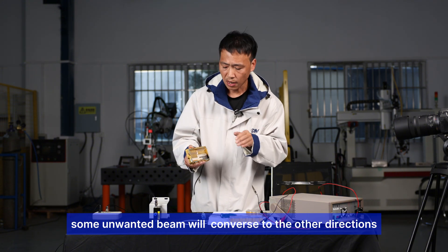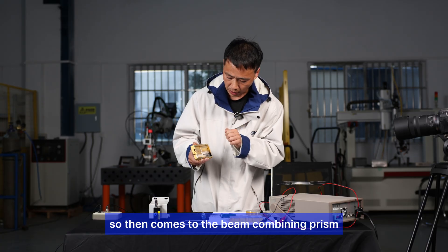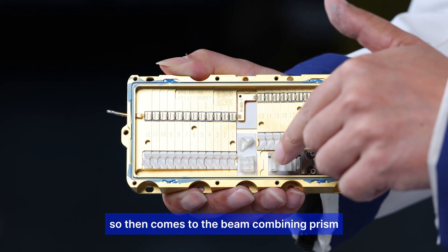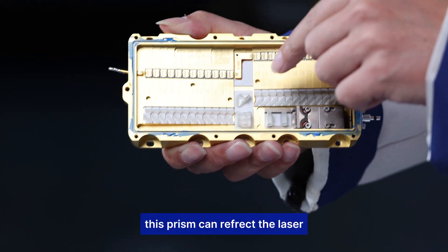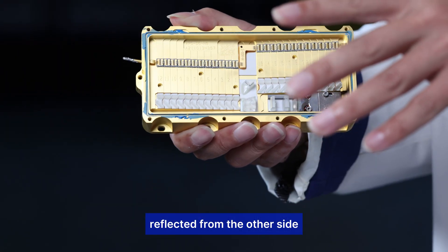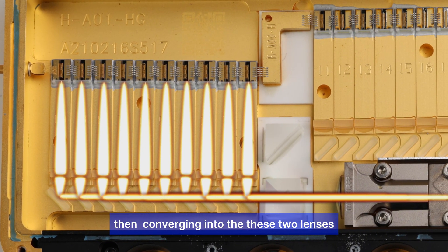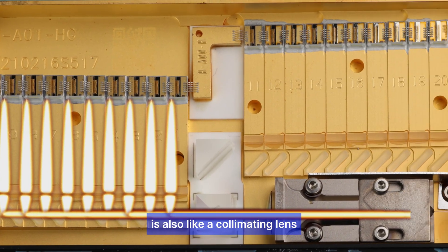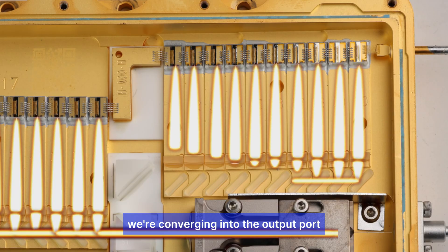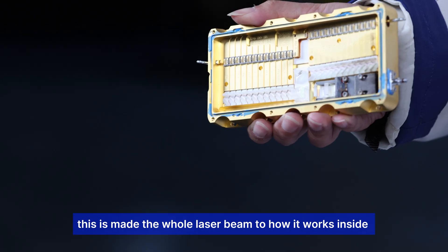Unwanted beams are redirected to other directions. Then the beam combining prism reflects and combines the laser from multiple sides, converging it through collimating and focus lenses into the output port. That's the complete path of the laser beam inside this pump source.